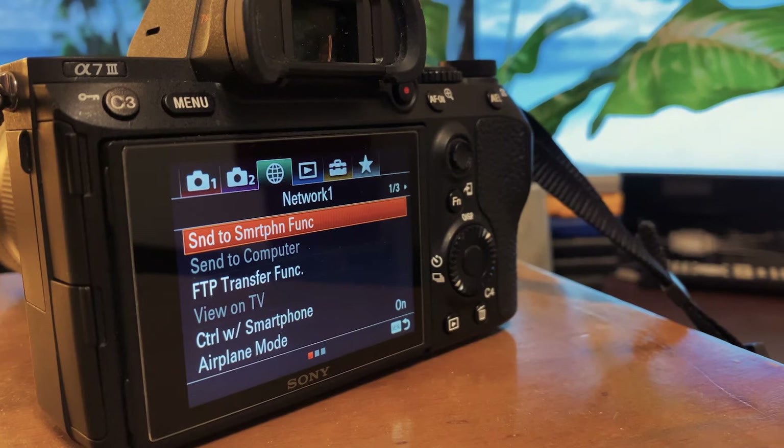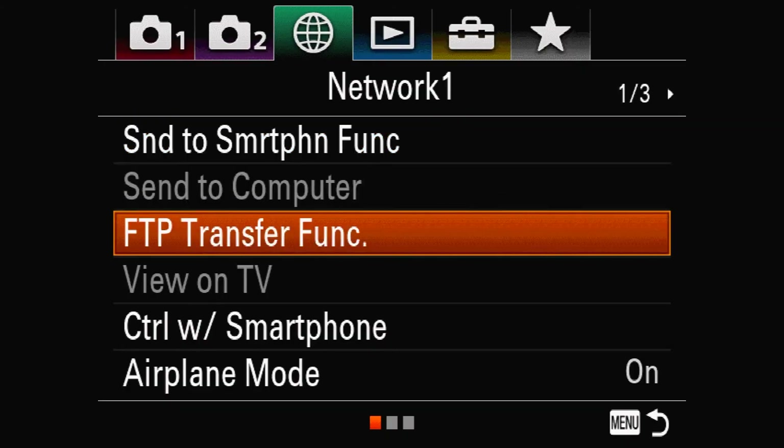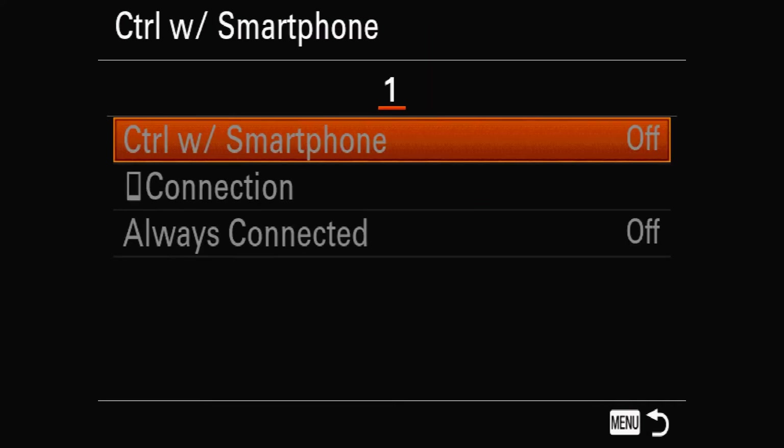Before you plug your camera in, you'll want to go into your camera settings to check a few things. First, go to the Network 1 tab, which looks like a globe. Go to Control with Smartphone and make sure that's set to Off. Your camera might not have this setting, and if it doesn't, you can move on to the next step.